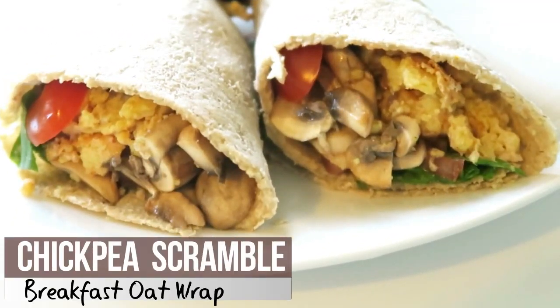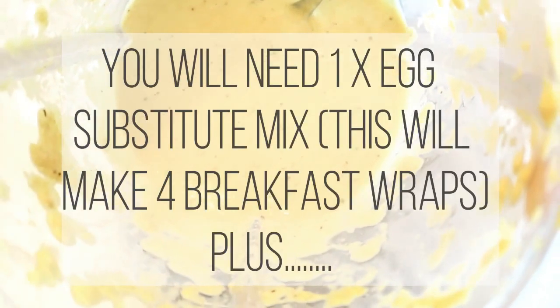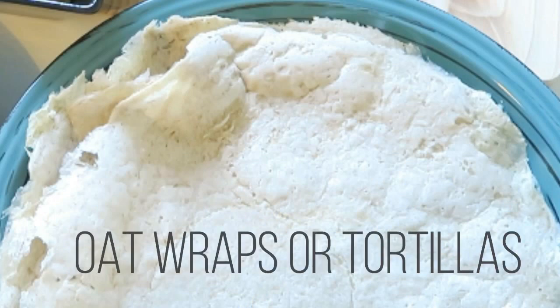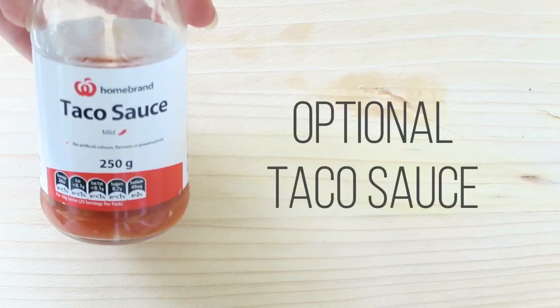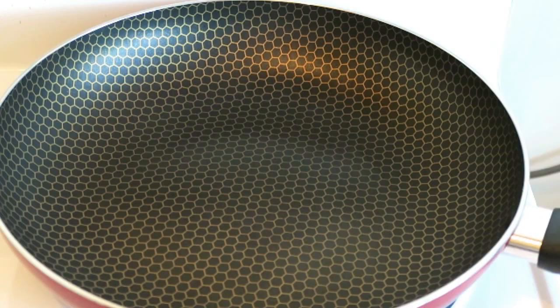On to recipe number three: our chickpea scramble breakfast oat wrap. You will need your egg substitute mix plus some wraps or tortillas — here I've used my oat wraps — then some button mushrooms, and any dressings and salad ingredients of choice.